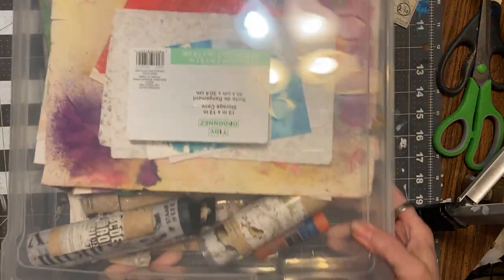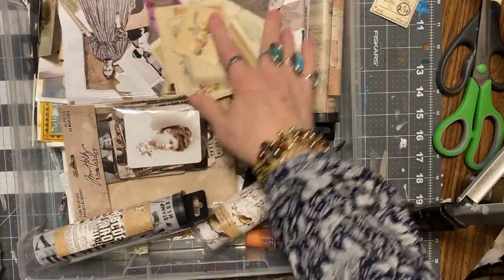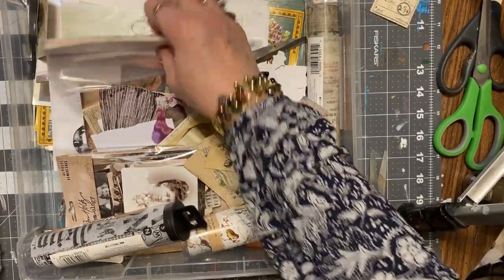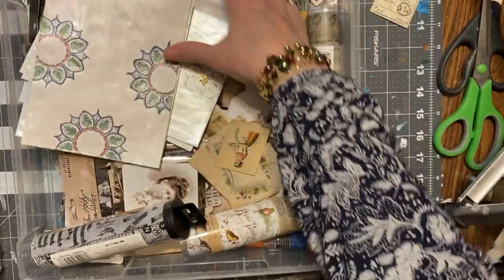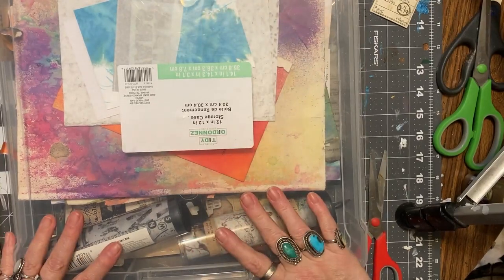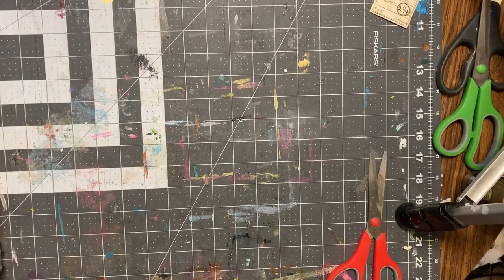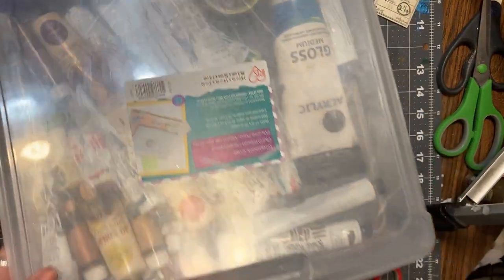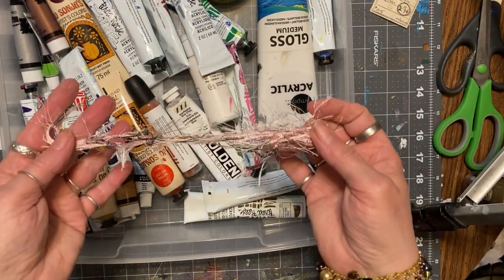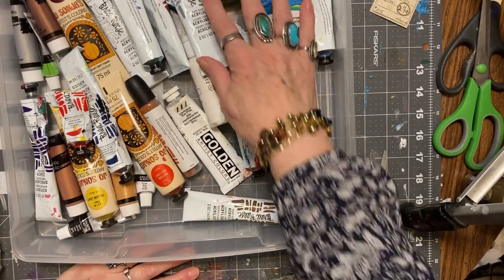And a non-sewing related one - this is Tim Holtz and vintage stuff: creepy girl scissors, envelopes, painting papers. And I have one more if I can get to it - this one has my heavy body paints. Why is that in there, I don't know.